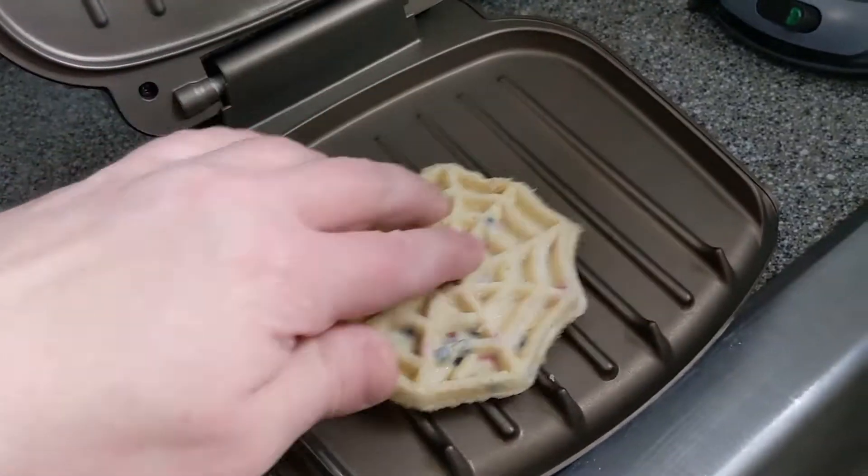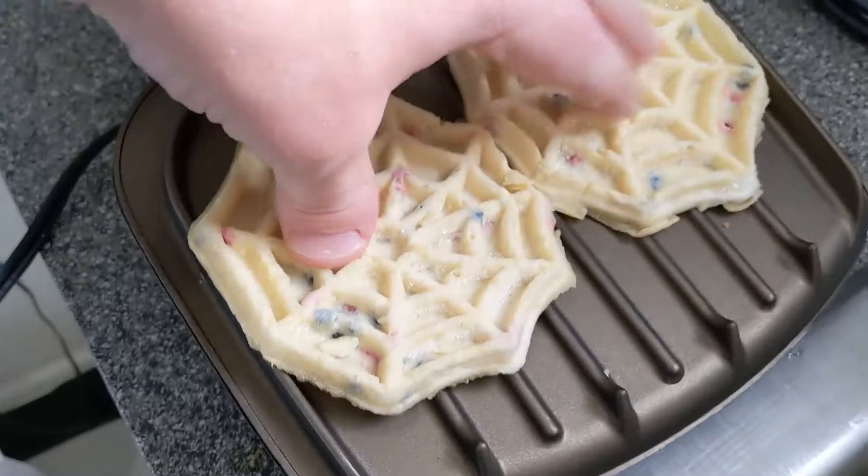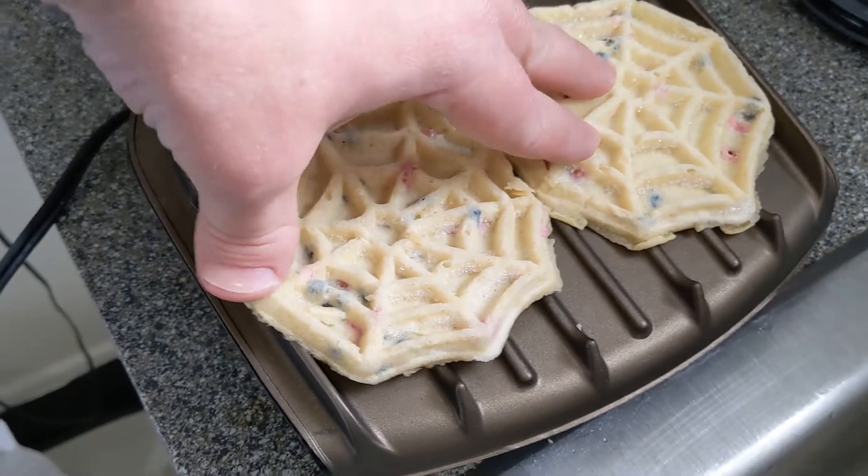Now I'm gonna go ahead and put them on the George Foreman grill. I think I can fit two of them — oh wow, let's find out. Should be fine. There we go, might be sticking out a bit.